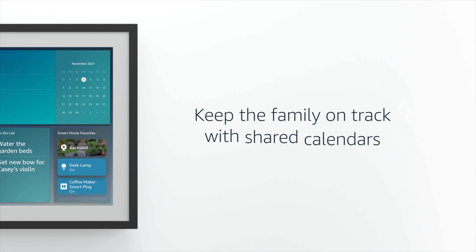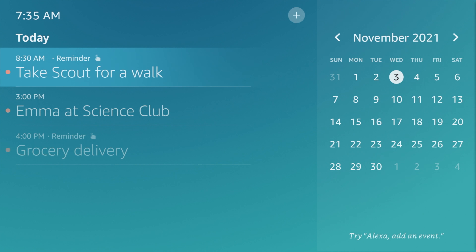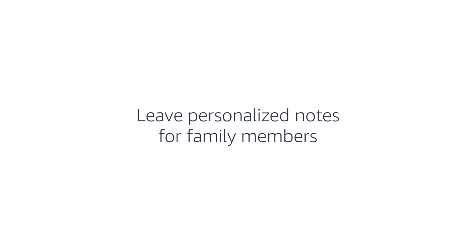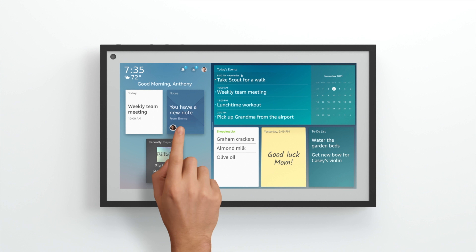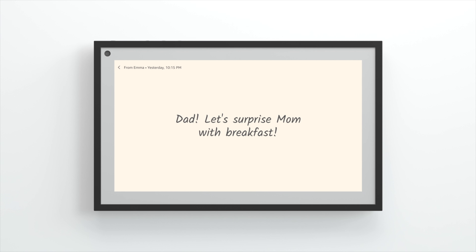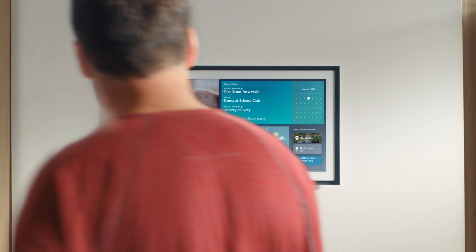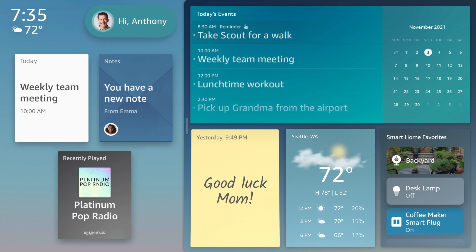The Echo Show 15 is designed to be a hub — a hub for the entire family. You can leave notes, everybody can see what's going on with the calendar and what's coming up next. You can see the weather, and because of the size of the screen, you can have multiple pieces of information on the screen at the same time. The key feature of the Echo Show 15 is the visual ID personalization, so each member of the home can have different information displayed as soon as the camera recognizes their face.